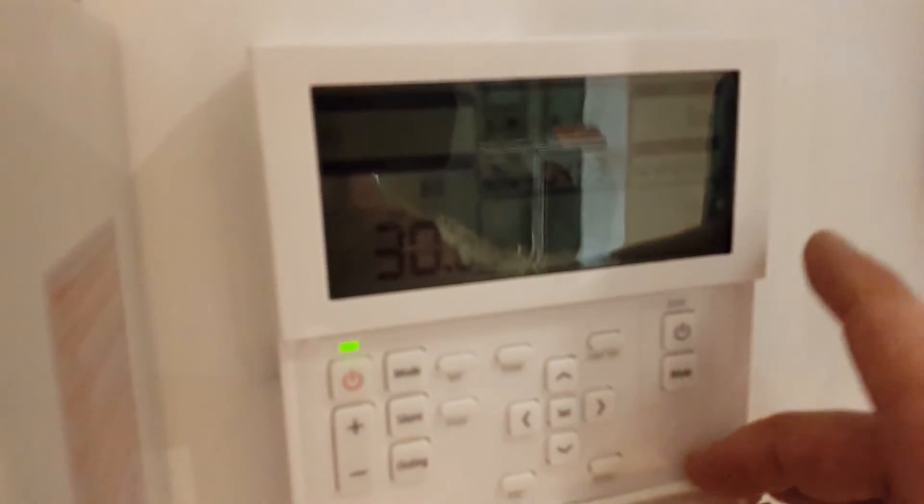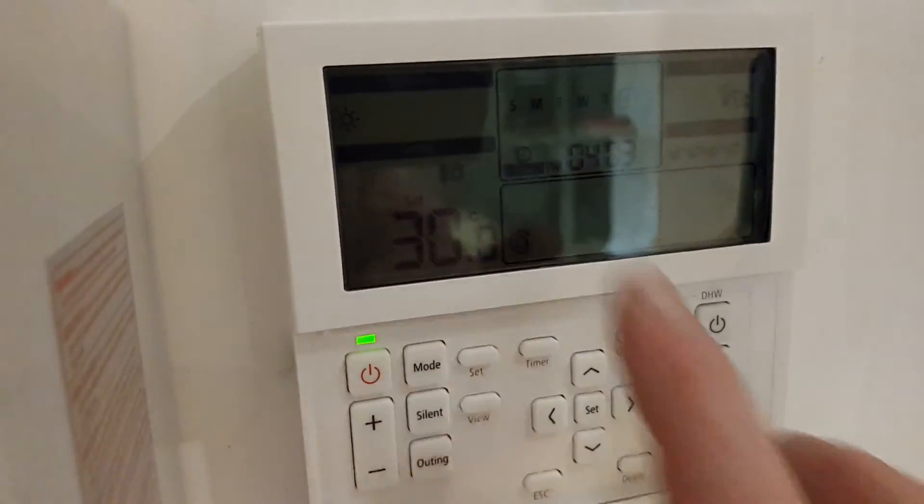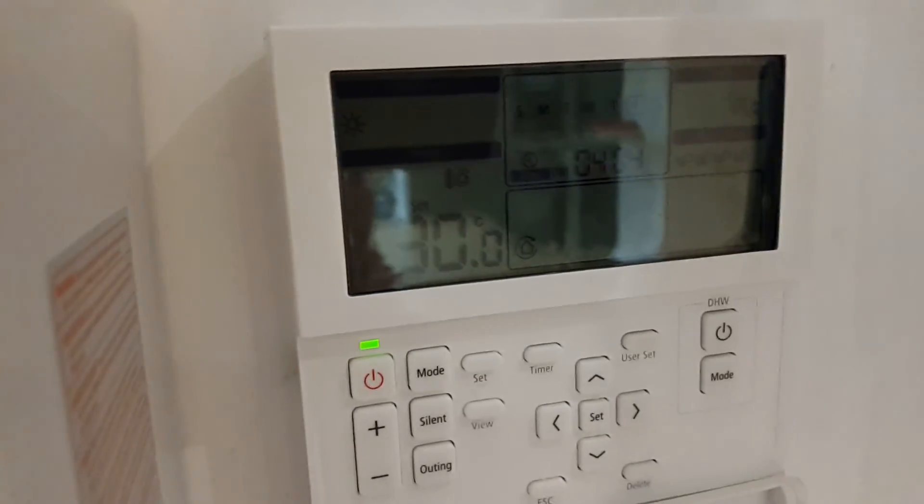Within about a minute or so, you'll notice the pump will start and you'll see the little pump symbol here. And in a few minutes time, the unit will start heating the cylinder up.